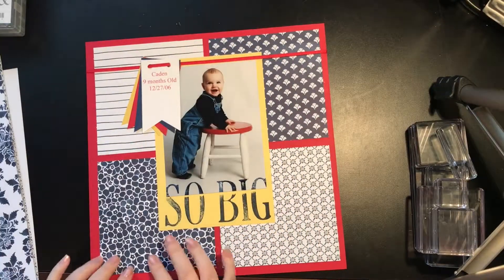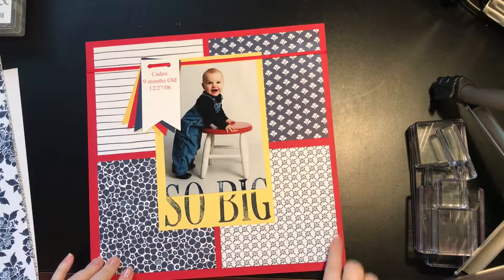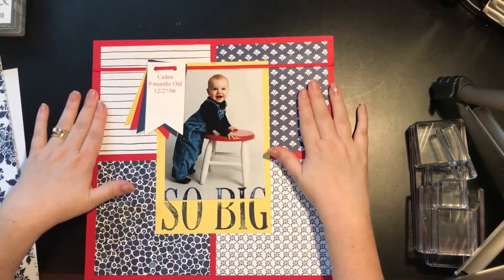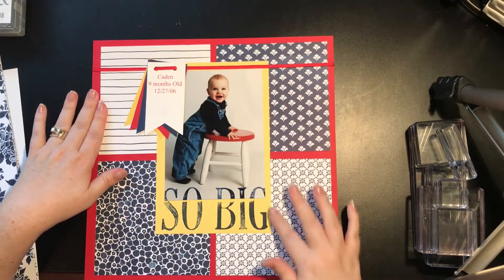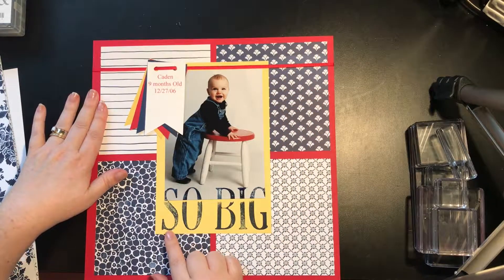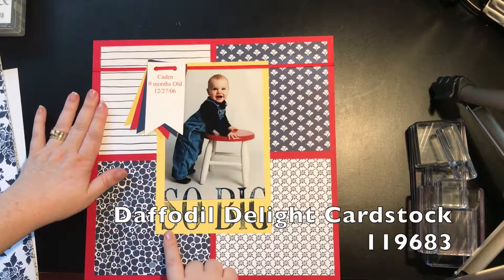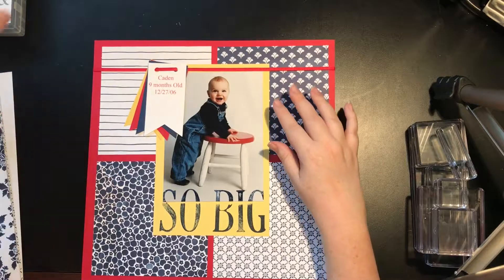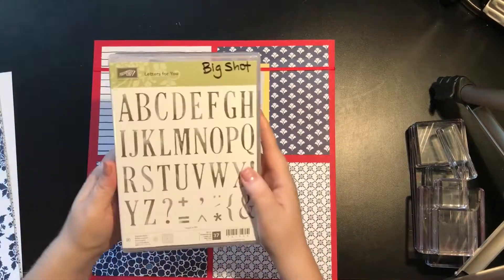So this is the Designer Series Paper. Each of these squares was cut at 5.5x5.5 — simple, done — glued those down. Then right here is Daffodil Delight cardstock, and this is cut at 8.5x5.5.